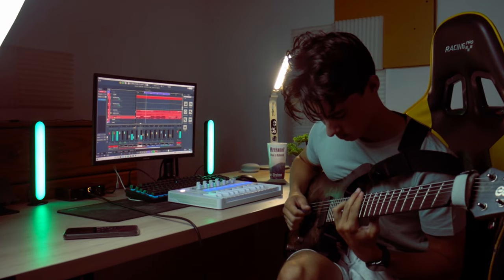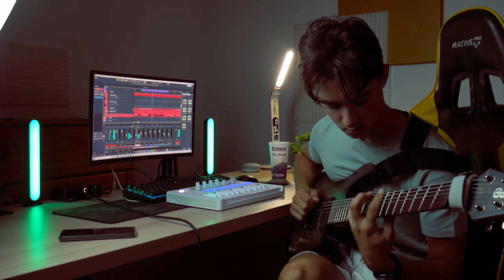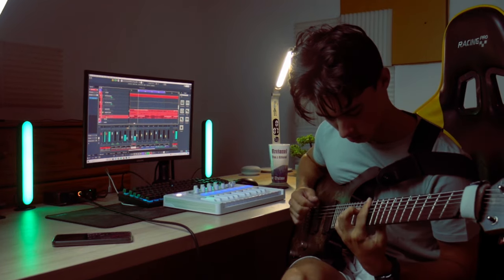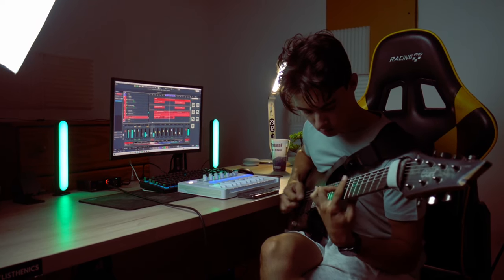I kept it kind of closed the first time, and the second time I went with more open-sounding notes, which signaled that we were getting into a different vibe of the solo — a different part. I included some fast runs, and I think the rhythm guitars are actually kind of good. I like them.